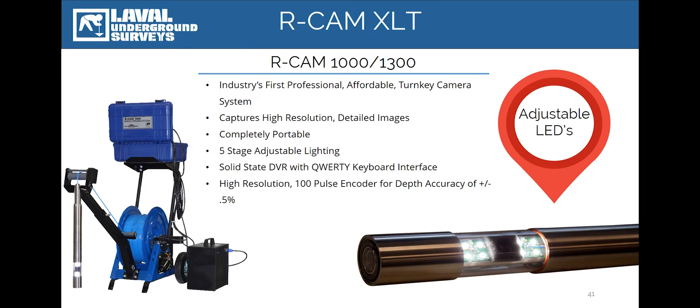We've also included a new state-of-the-art solid-state DVR that records audio, survey video footage, and still images in both internal storage and to an included removable 16 gigabyte USB stick. We will examine the new control unit in greater detail in just a moment.